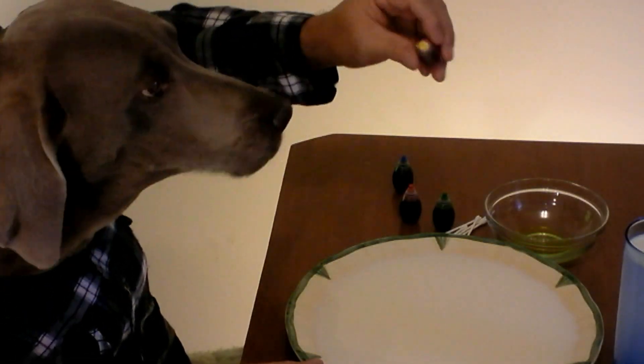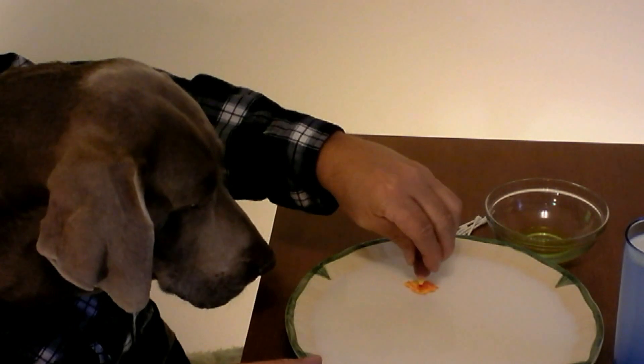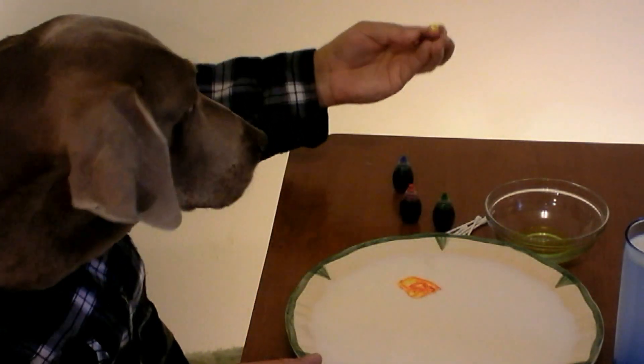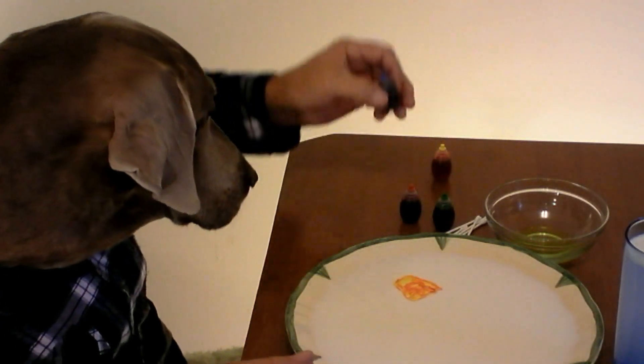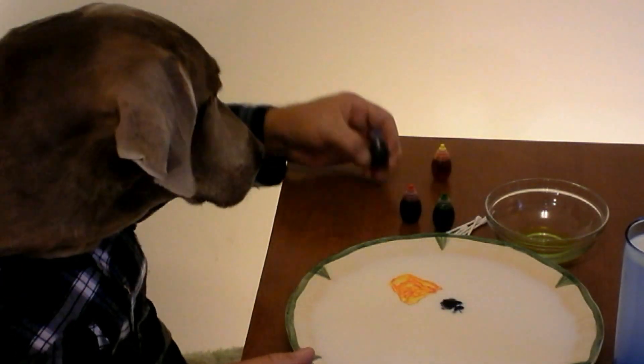Here's a cool trick you can do at home. All you need is some milk, a dinner plate, some food coloring, a toothpick — or you can use an old piece of spaghetti — and a little dishwashing detergent and hot water mixed together in a small bowl. This is just ordinary food coloring that you get at the store.